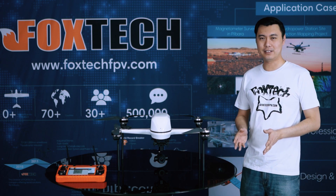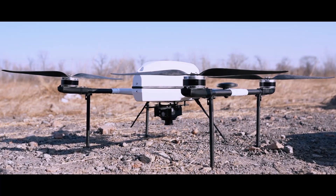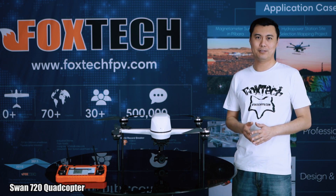Hello guys, I'm Jack from Foxtech. Today I'm going to show you a new quadcopter — this is the Foxtech S720. The full name is Swan 720.